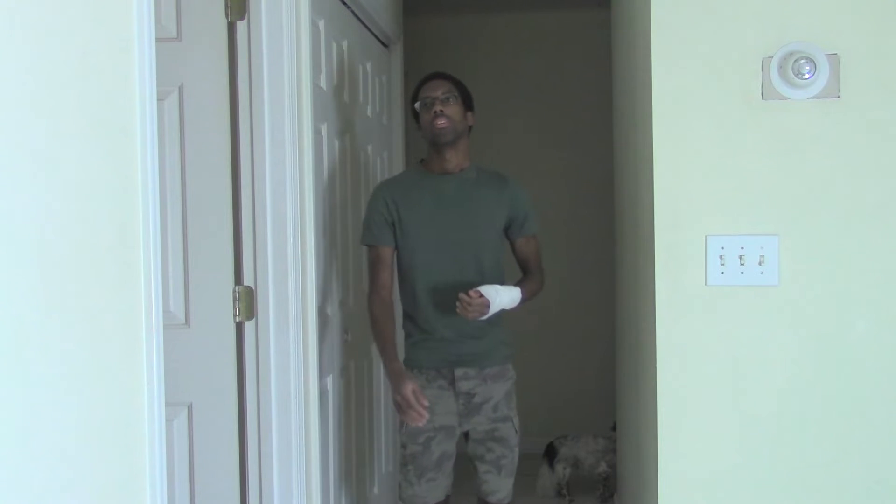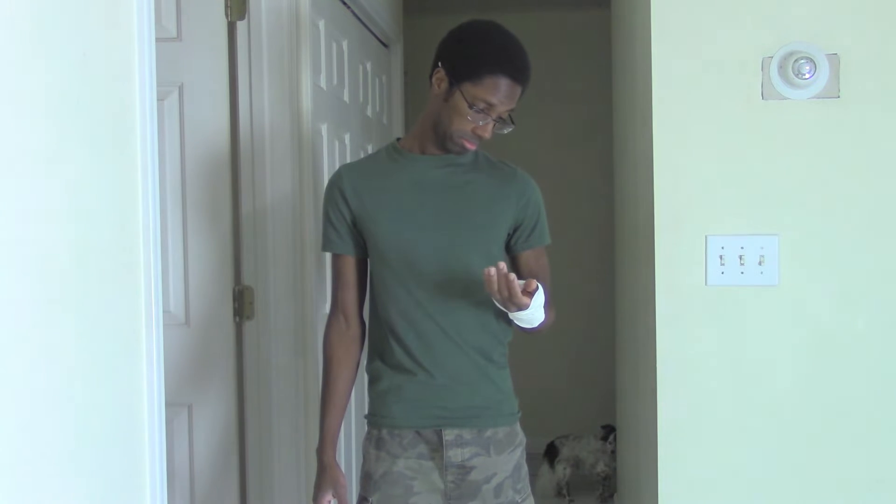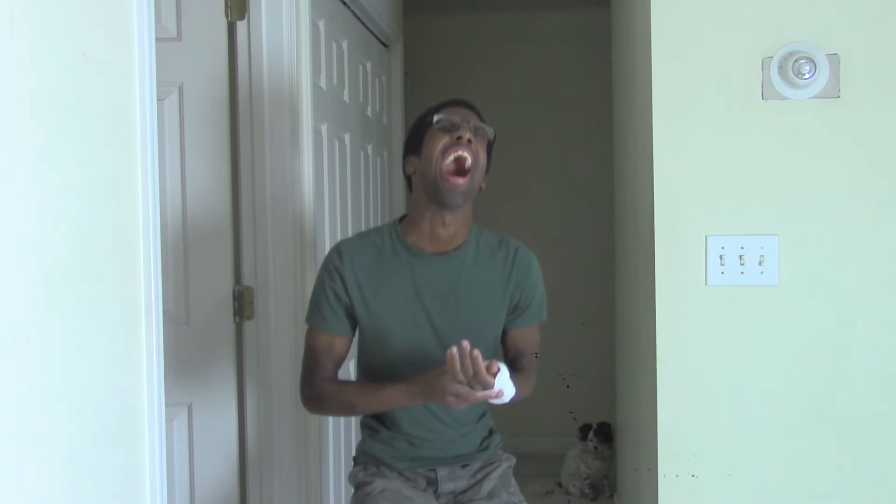Now, here are a few safety concerns. Don't do push-ups or any muscle-based exercises if you have a sprained hand or a broken hand. Make sure that you consult your doctor before you start any strange wrist exercises. After discussing some safety concerns, it's finally time to do push-ups. Are you ready?